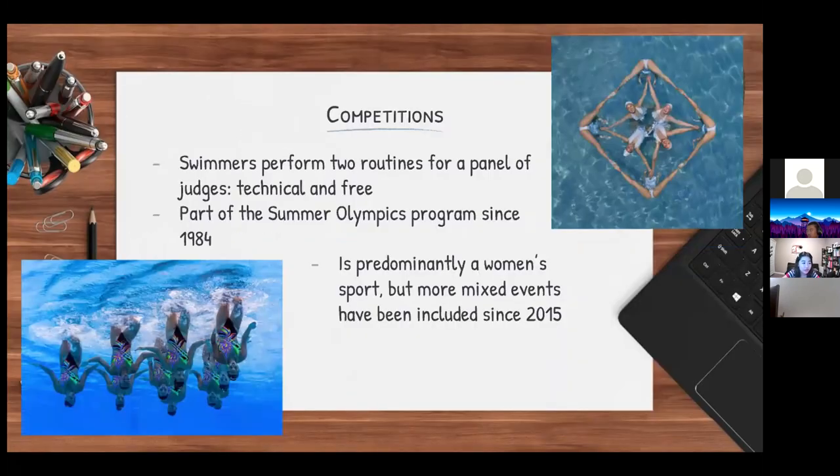For competitions, swimmers perform two routines for a panel of judges: a technical routine and a free routine. Traditionally, a technical routine is shorter — ranging from two to three minutes — while a free routine ranges from four to five minutes.